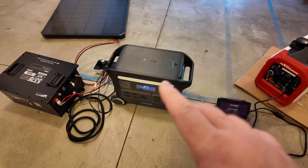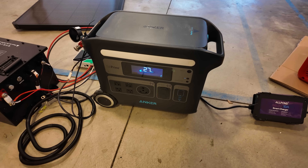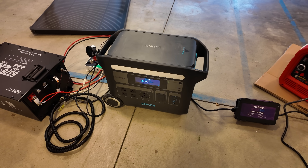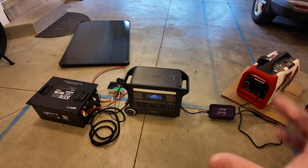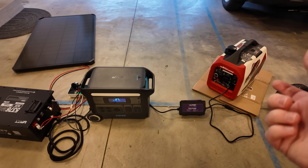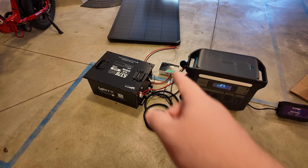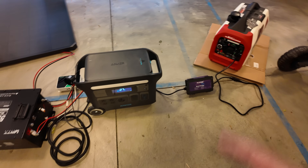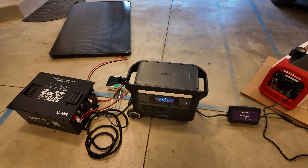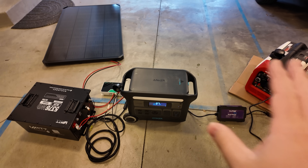There's also an issue with plugging the power station directly into the generator — what happens when it goes into pass-through charging mode is you actually get a de-rate on the power output, which I made a whole video about. But this setup just gives you a ton of flexibility. Most of you are already carrying a portable power station and a gas generator, so to just fit in one of these batteries, a little charge controller, and an AC charger of some kind is pretty easy. You probably already have some solar — maybe you've been wanting to expand, but the power station has been the limiting factor. Well, this solves all of it at a very good cost.